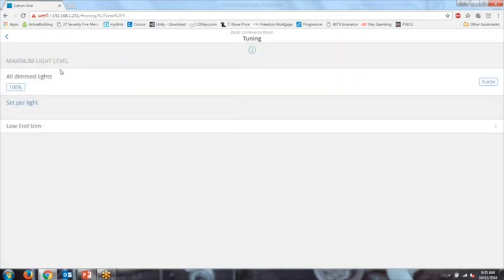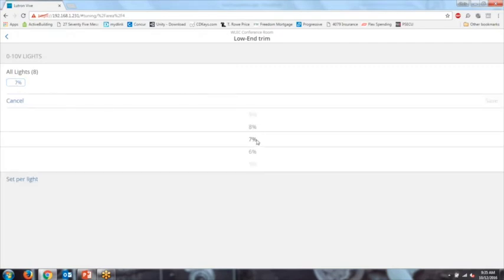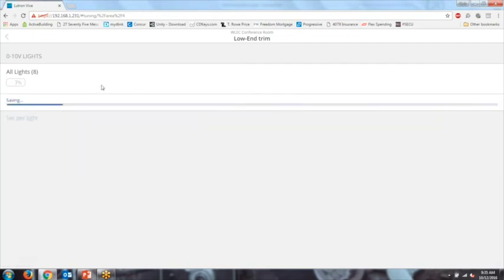The system also allows setting high-end trim and low-end trim. By default, high-end trim is all the way up. Low-end trim is particularly useful for phase-controlled LEDs, since not every LED can dim down to the same minimum percentage. You can come in and adjust the low-end trim so it works better for those phase-controlled LEDs.